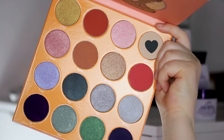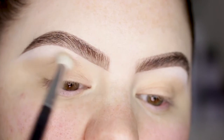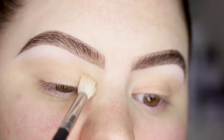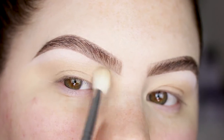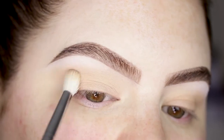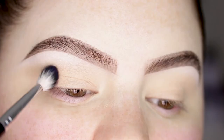The first shade I'm gonna go in with is Casey, and I'm taking that on a Morphe M518. This shade is really nice to apply as a transition shade because it's really cool and also pretty light. I'm blending that shade up pretty high on the front of the brow.